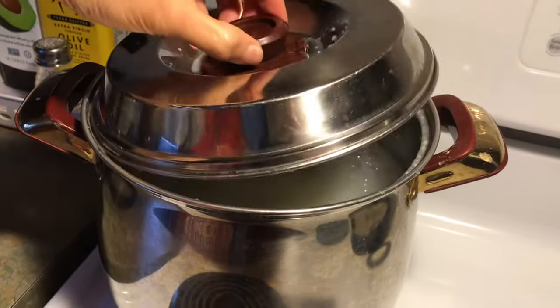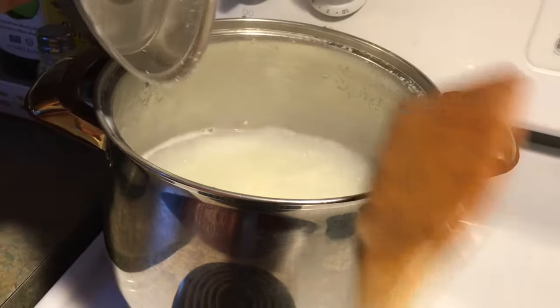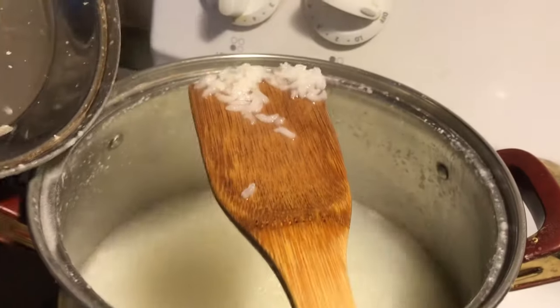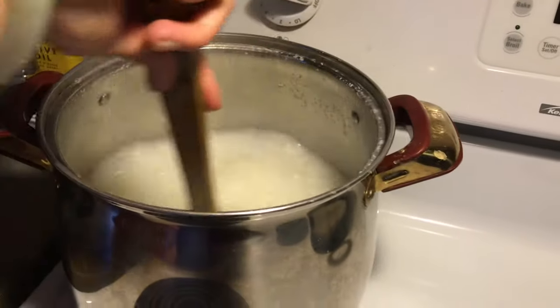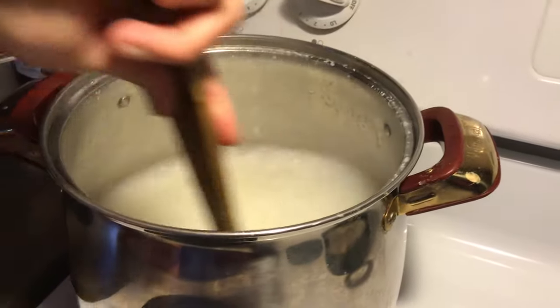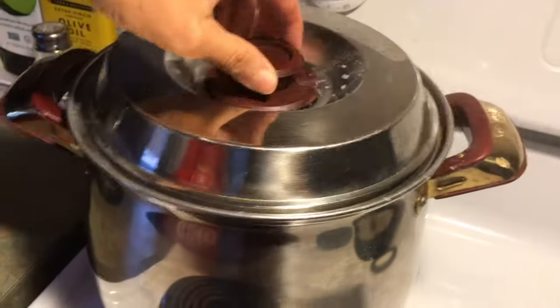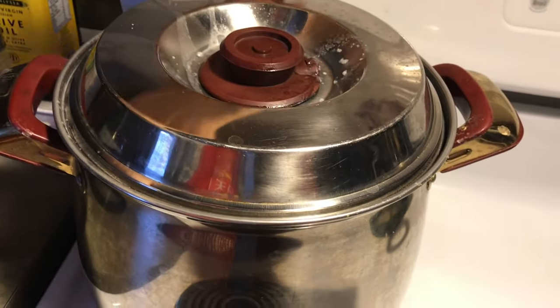The congee has been cooking for half an hour. See, this will be the texture. Nothing sticks to the bottom, but I'm going to check anyway — nothing sticks. I'm going to cover it back and shut off the stove.